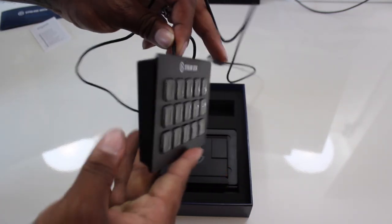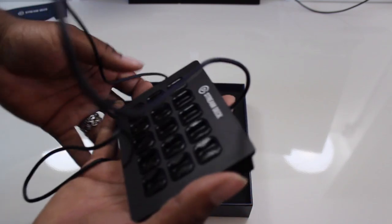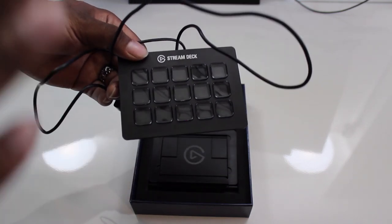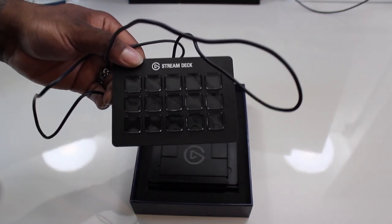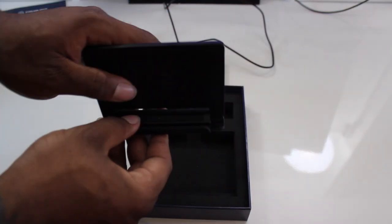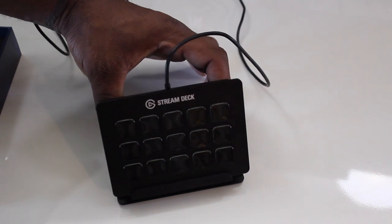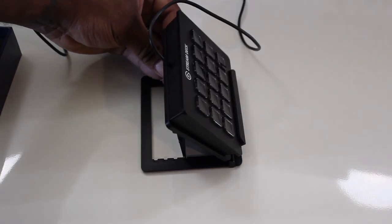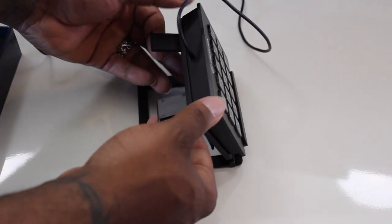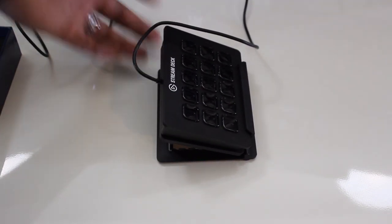The stream deck has a cable connected to it that is not detachable, meaning this is one entire unit. Everybody who always loses their USB cords to the HD 60s and similar devices won't have to worry about that with the stream deck. The stand inside the case has many different variations - it can be flat, stood up straight, and comes with four holes and notch options, plus two smaller ones for a flatter, lower angle.